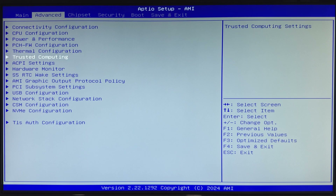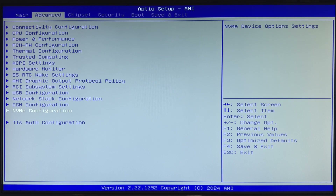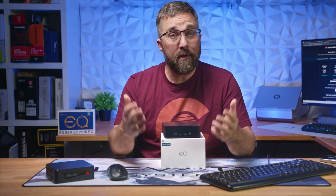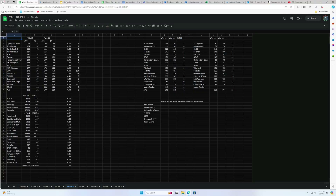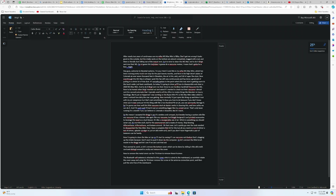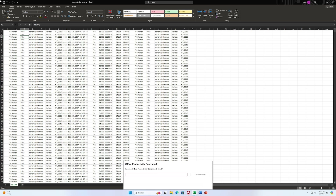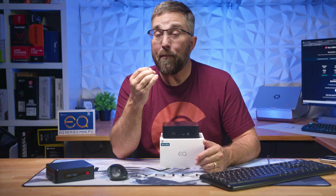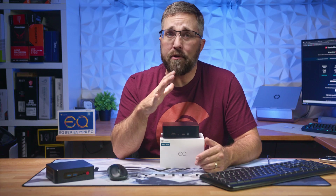Apart from ensuring the default Windows power management profile is set to best performance, I left the other BIOS settings at their out-of-the-box defaults for this review, as that's realistically what the typical person who buys the EQ13 will do. This PC is purpose-built for small business productivity or home office workloads. Whether you work online using Google Docs or Microsoft Office 365 or have locally installed Office apps, the EQ13 will multitask all day long — typing documents, managing complex spreadsheets, developing detailed presentations, and handling all your communications simultaneously and effortlessly.